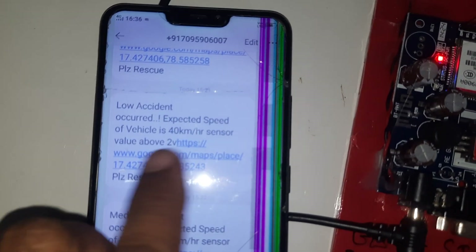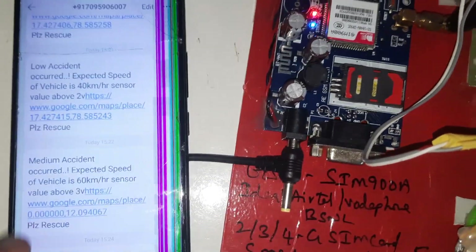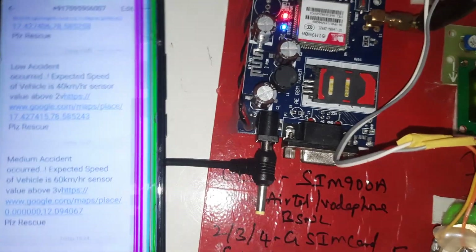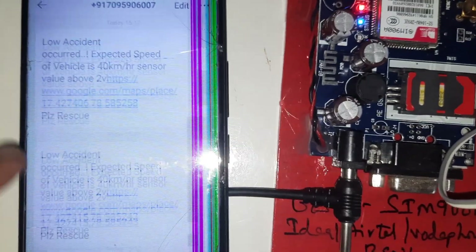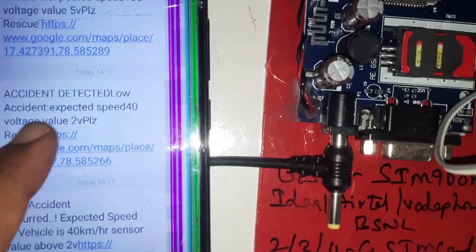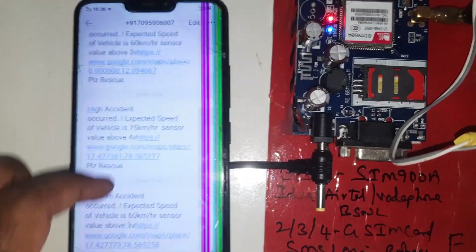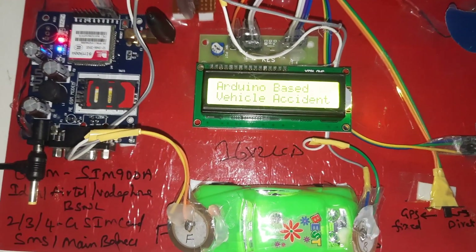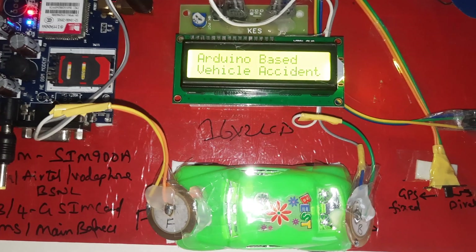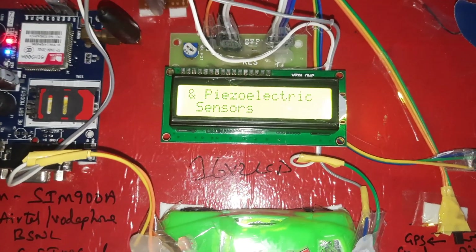A low accident occurred — the speed of the vehicle is 40 kilometers per hour. There are four alert levels: low accident, medium accident, high accident, and critical accident. I already received the SMS alerts one by one. Press the reset button to restart the kit — Arduino-based vehicle accident detection system using GSM, GPS, and piezoelectric sensors.